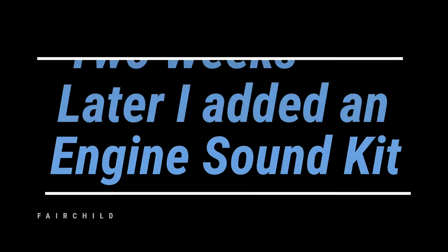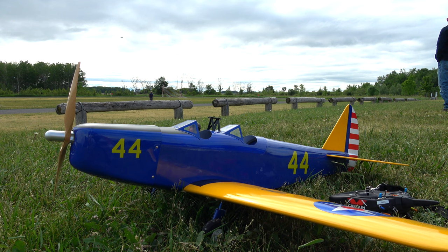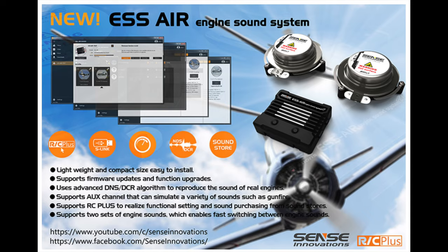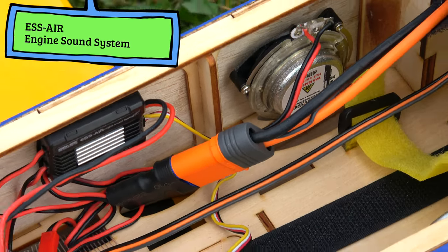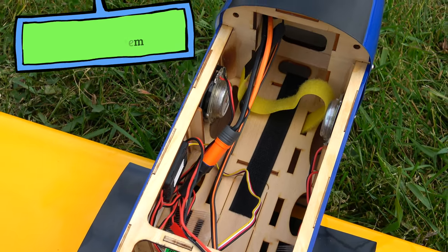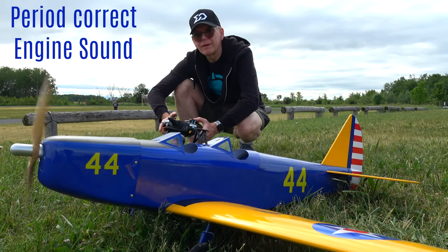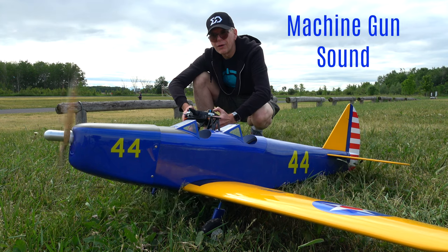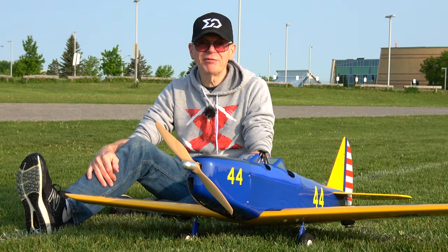After two weeks of owning the PT19, I thought it might be a great idea to add an engine sound kit. There are many sound kits on the market for the RC hobby — for cars, planes, boats, whatever you want — but I picked the one from ESS Air. It comes with two speakers and a programmable sound device that you can put any engine sound on it you wish.